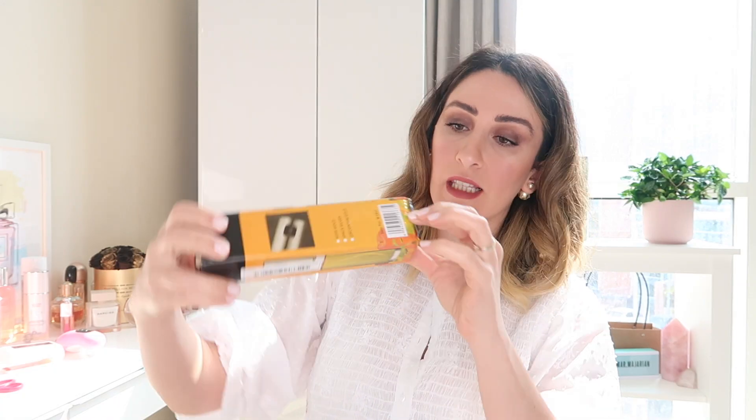Next I saw this oil sprayer and it was really interesting, because sometimes you just want to lightly coat the pan with oil. You can also use it to spray oil on your salad if you don't want to put too much. I have no idea how it will spray — if it'll put out too much or too little. I'll try it and let you know at the end of this video.